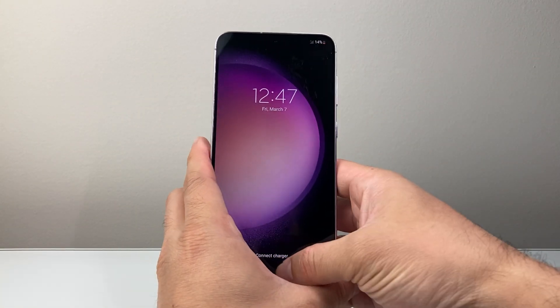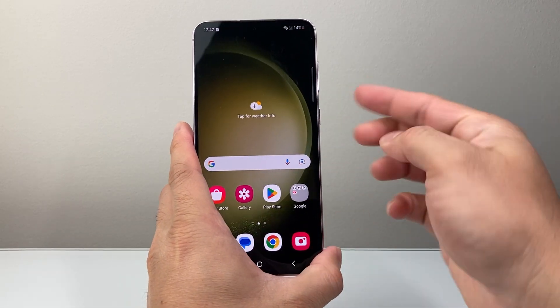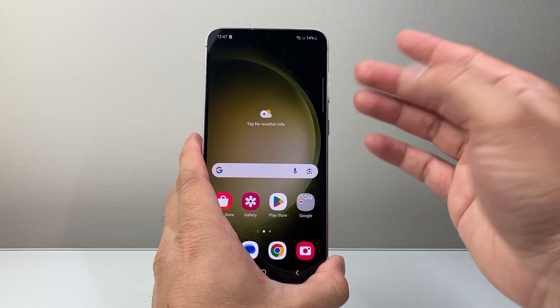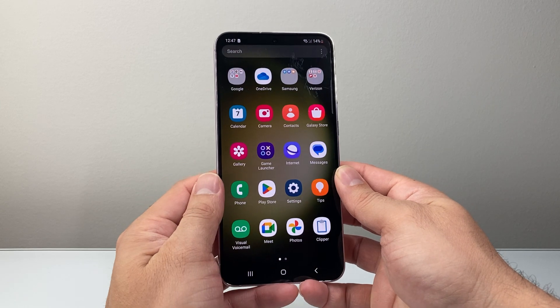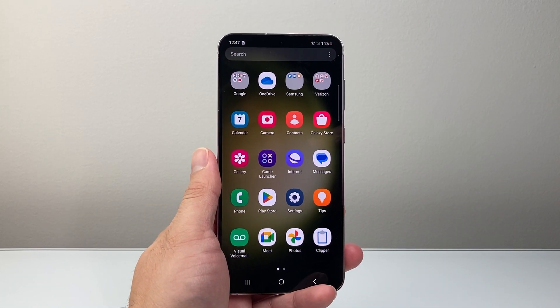Go ahead and try it again if it doesn't work the very first time, or if for some reason Bixby or another thing activates — that means you didn't hold the buttons at the same time. So again, volume down and the power button at the same time. It takes a few tries to get the hang of it, but once you do, your phone should work again like brand new. I hope this video is helpful, so please consider hitting the like and subscribe button for more tips and tricks for your Samsung phones. We'll see you guys next time.